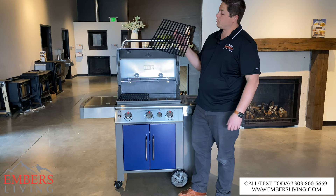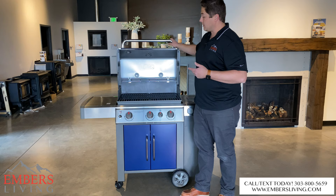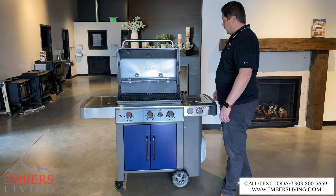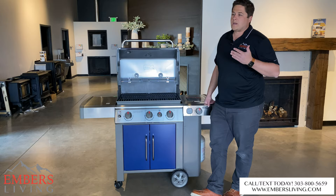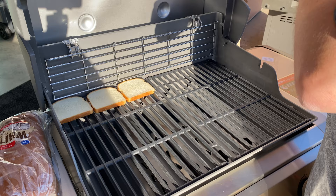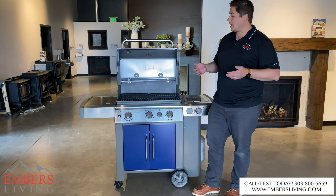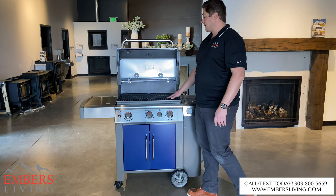On this model you get the cast iron cooking grates, and if you upgrade to the stainless steel model, you'll spend a bit more but you also get stainless steel cooking grates, which is a nice feature. As far as cooking performance and even temperature control, Weber is known for very even temperatures. We tested that with a toast test — we fill the whole grill up with bread, turn all the burners on, and see where the hotspots are. This grill had no hotspots, so it performed very well. We'll show you a clip of that, but you're not going to have any problems with hotspots on this grill.